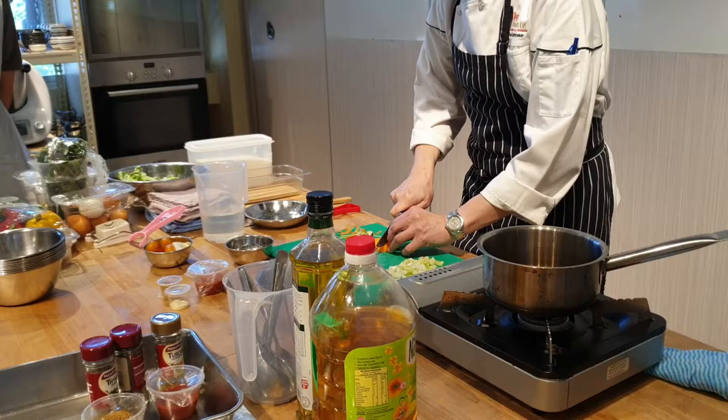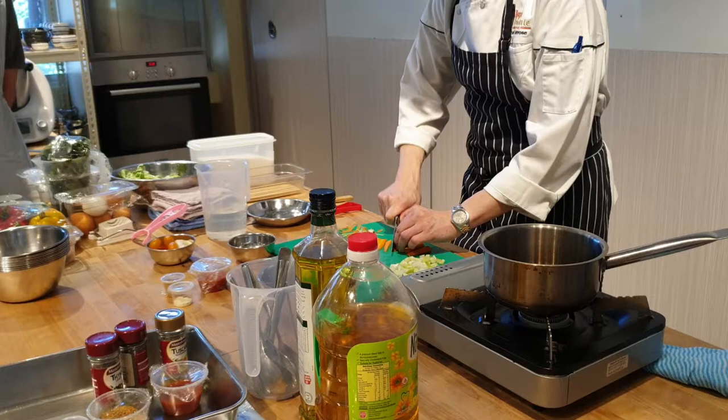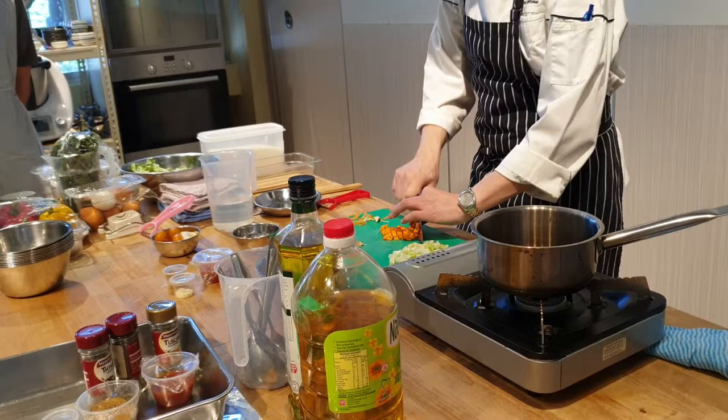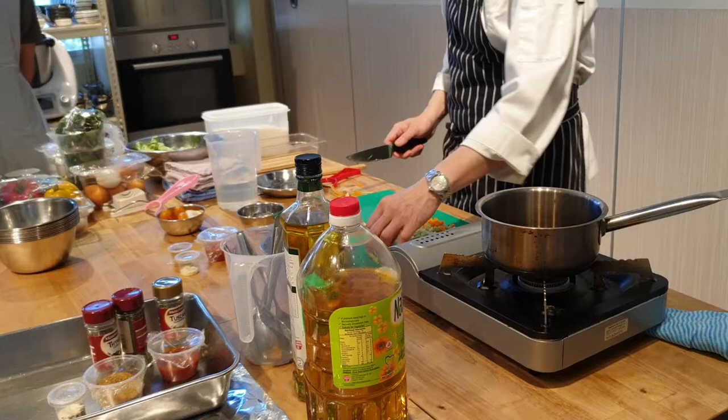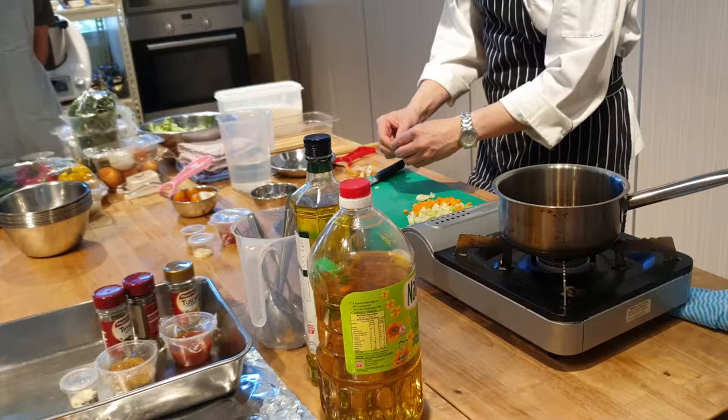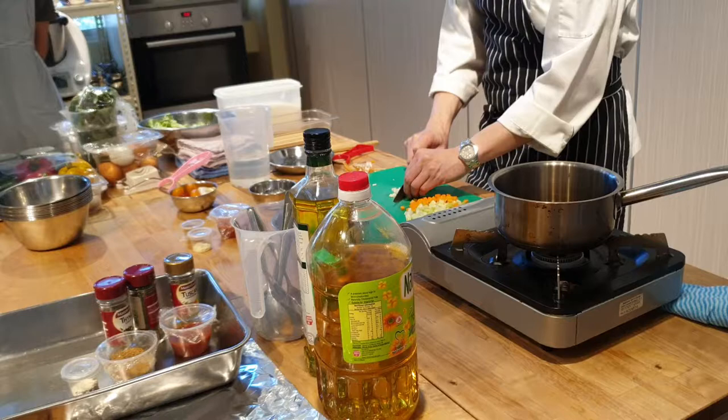First slice it, then put it this way and slice it again. Push it to one side. Just chop it a bit. And then garlic — quick smash. That's it. Well done. So the rice is here.